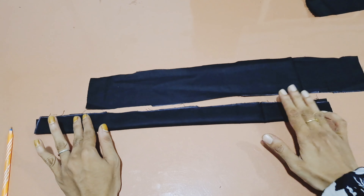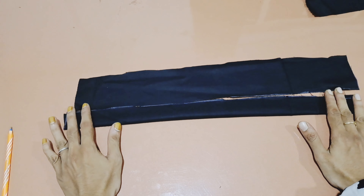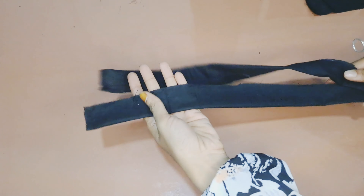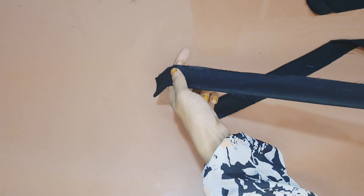Now we will put it a little bit, then we will stitch it. It will add a bit of the kalender.